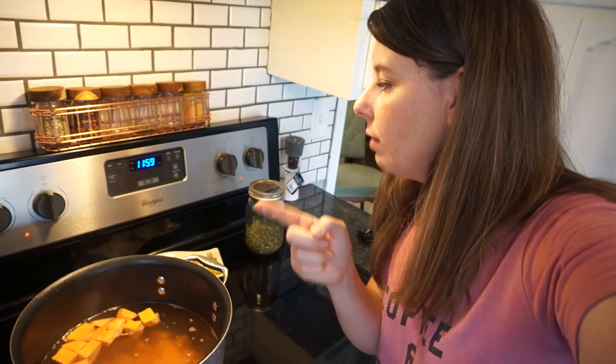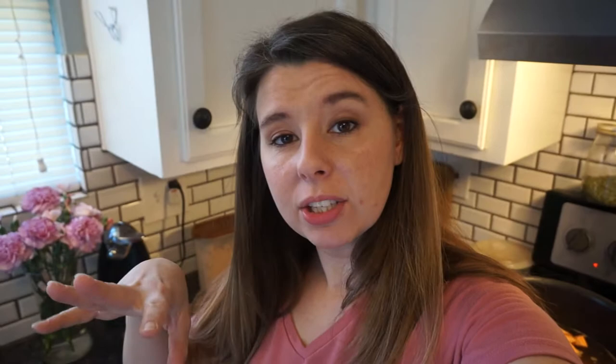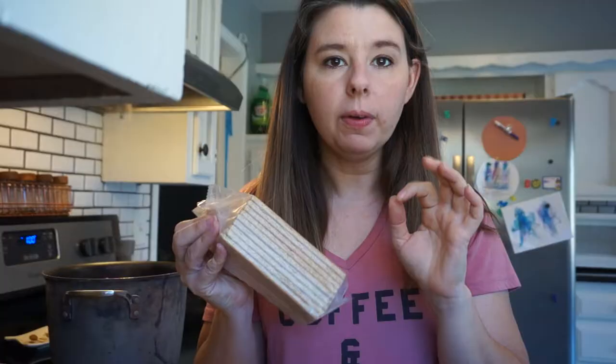While we're waiting on these sweet potatoes to boil and get soft, we can go ahead and turn on the oven. We're gonna turn it up to 400 degrees. We can also start preparing our topping while we wait — kind of get a head start on that.